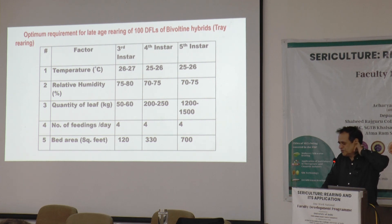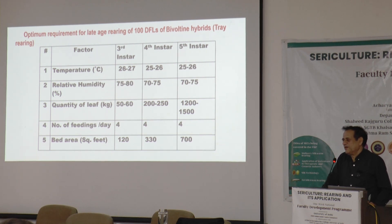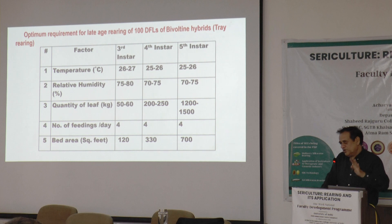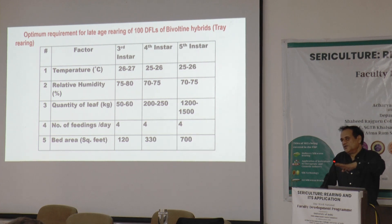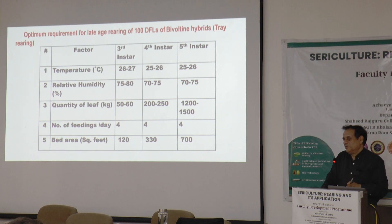From the R&D point of view, we are trying a crop in between spring and autumn, and initial experiments have also been successful. We are shortlisting the most suitable hybrid combinations according to climatic conditions. In southern India, there is a round-the-year activity — the garden is maintained according to the requirement of brushing and late rearing. More than 90% of the contribution to India's silk production comes from the southern states only.